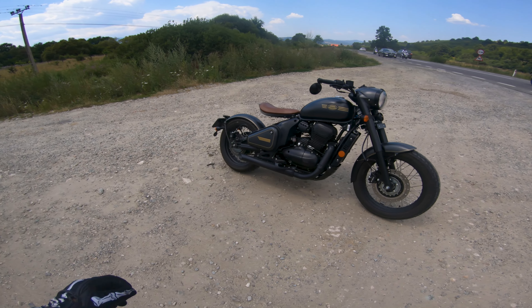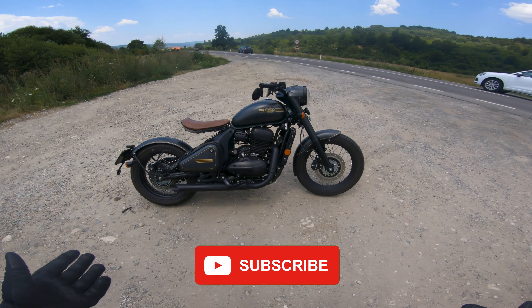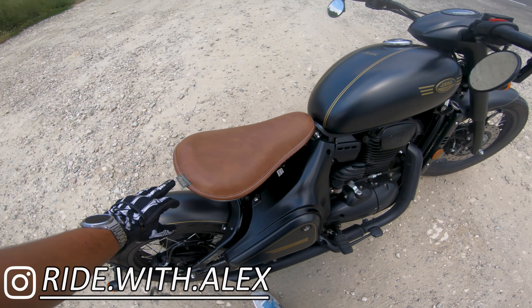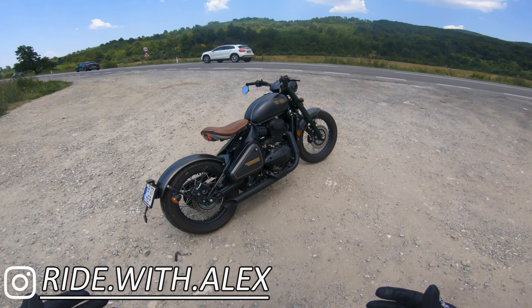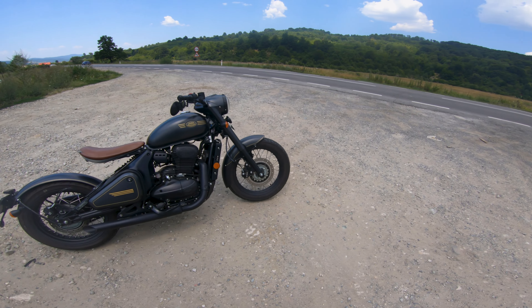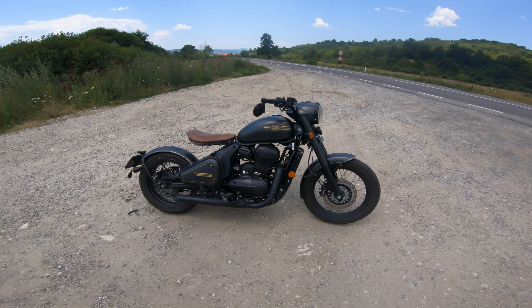What is up everyone and welcome back to the channel. Welcome to another first ride here at Rizhnov where we get to ride the Jawa Perak — a bobber style motorcycle from Jawa, the Czech manufacturer. We have a single cylinder 330cc engine putting out about 30 horsepower and about 33 newton meters of torque.